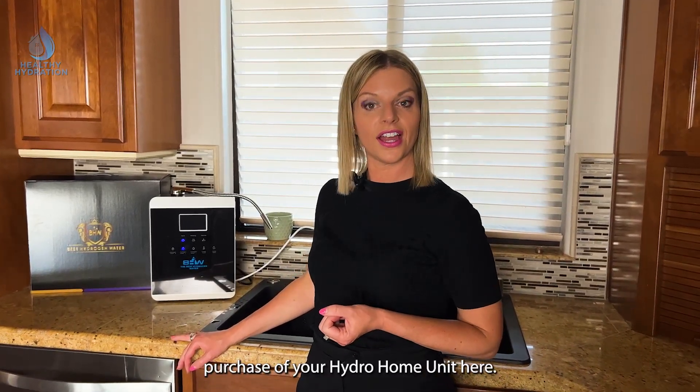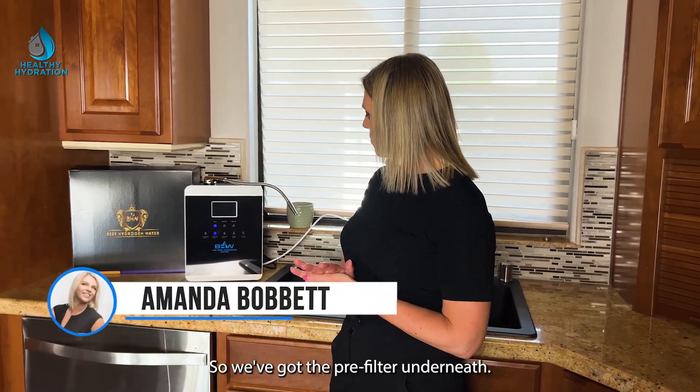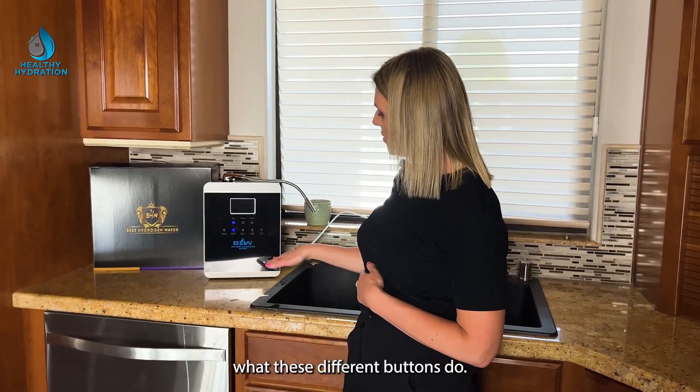Congratulations on the purchase of your Hydra home unit. It can either sit on the countertop or you can mount it to the wall — it comes with the mounts. We've got the pre-filter underneath, water coming up and diverting off to the side. Let's walk through what these different buttons do.